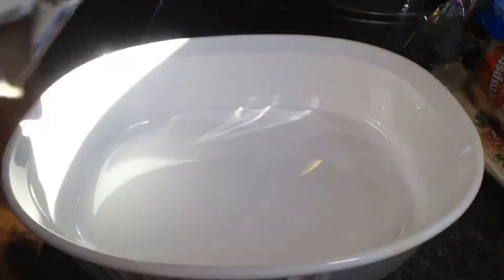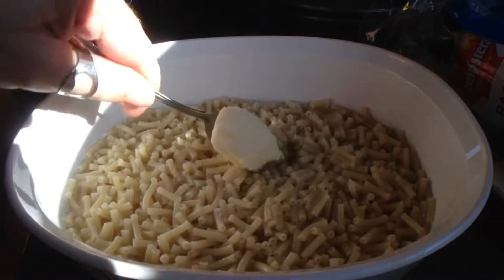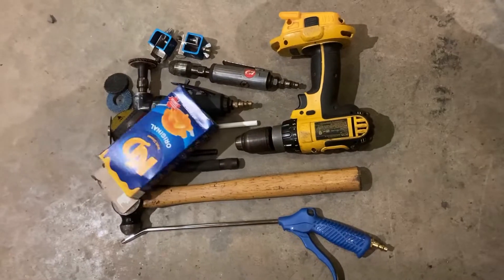Hold on — I said Kraft Dinner. So take your box, dump it out, make sure you mix the water in, probably microwave it, put some butter in, add the cheese, stir it up, heat it should you so choose. But really, all we need is the box.